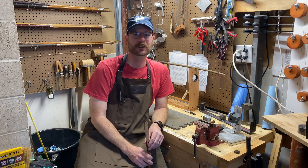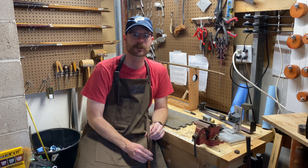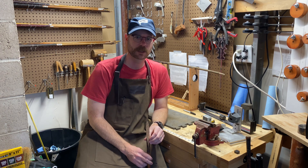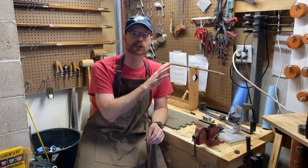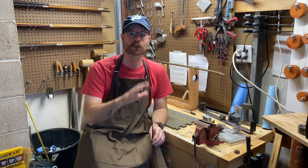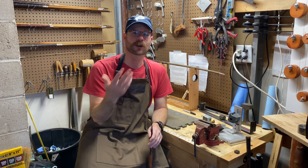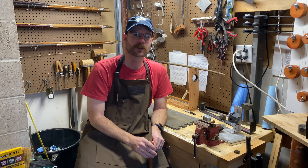Welcome back to the channel and back to the workshop. This is the first episode of Fix It Fridays. Now that I'm publishing all of my videos on Fridays at 6 PM Eastern time, I needed to figure out a way to transition the Workshop Wednesday videos to Fridays and maintain that alliteration, so Fix It Fridays is what we've got.